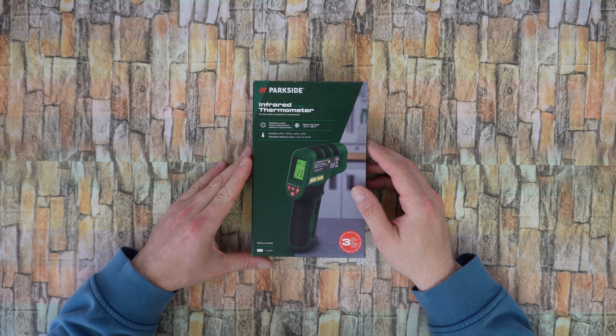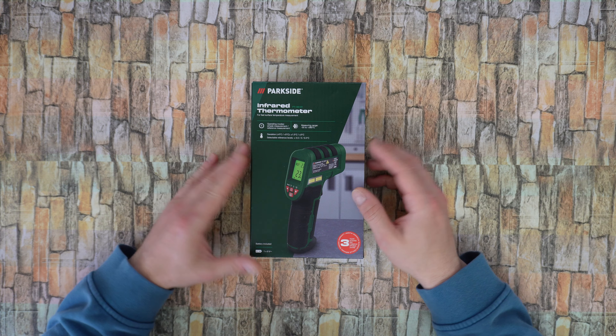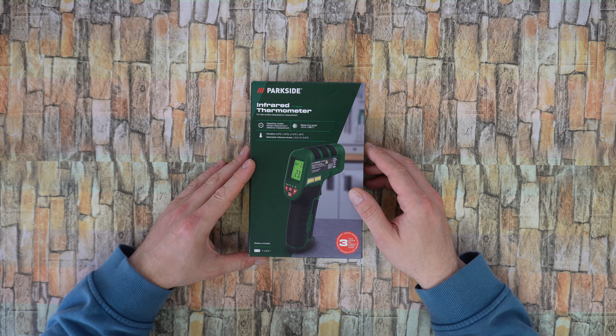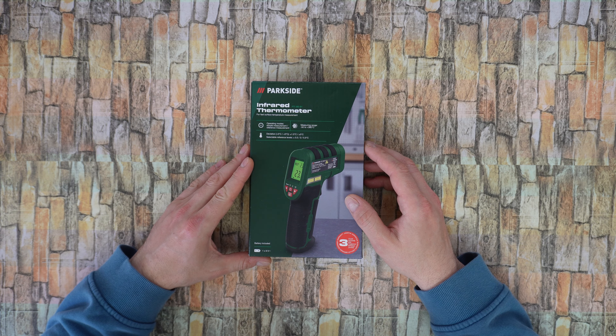Hello my viewers and welcome back to another unboxing, viewing and testing. Today I have this infrared thermometer from Parkside, the model PTE380B1.